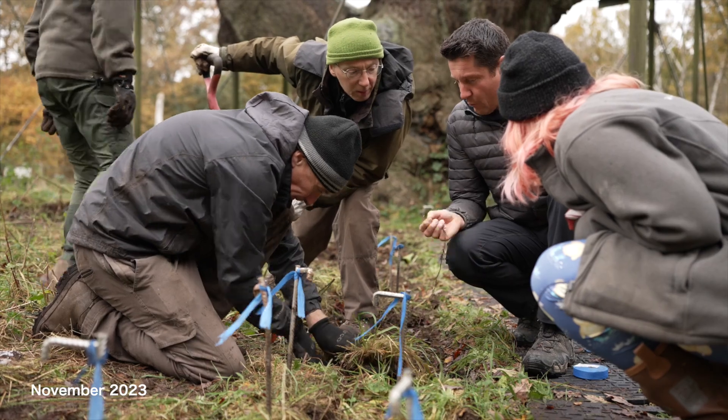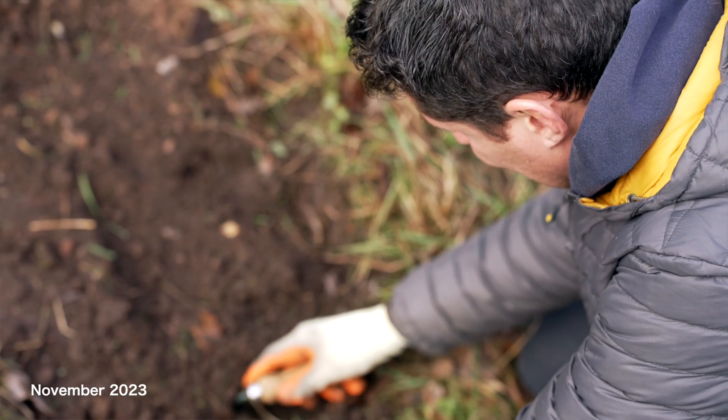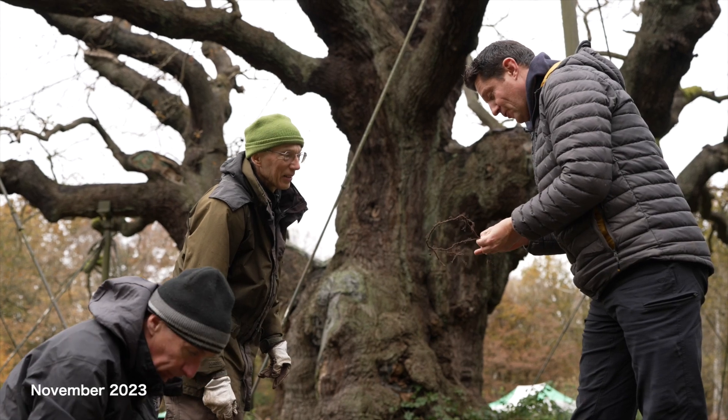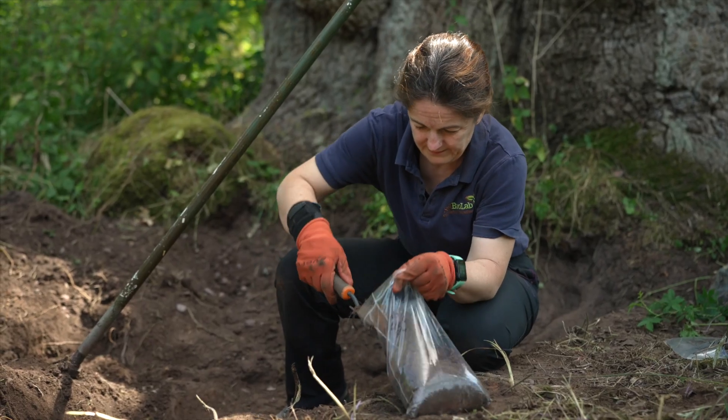We've been working with the RSPB on the Major Oak for a couple of years now, looking at the soil around the tree. The purpose of today's visit — we've taken some soil samples so we can look at whether the work we did almost a year ago is actually starting to have the effects that we want it to.